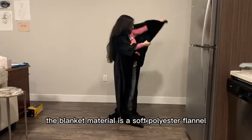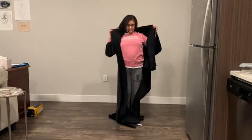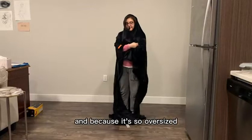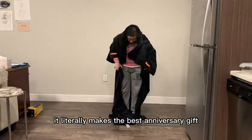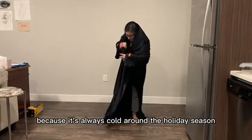The blanket material is a soft polyester flannel and it's made of 260 GSM. This blanket comes in three different colors and because it's so oversized it literally makes the best anniversary gift, birthday gift, or holiday gift because it's always cold around the holiday season.